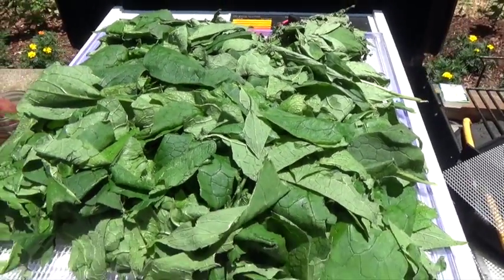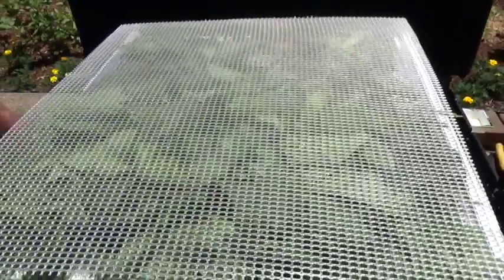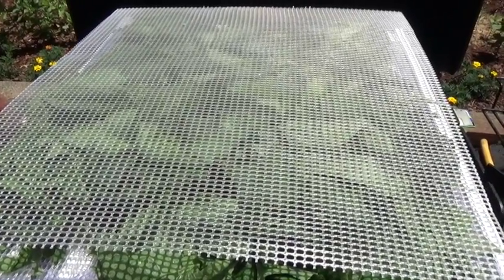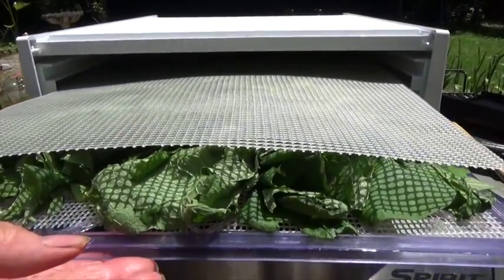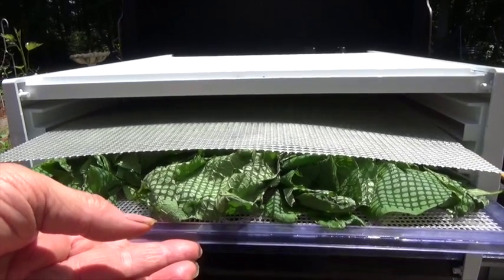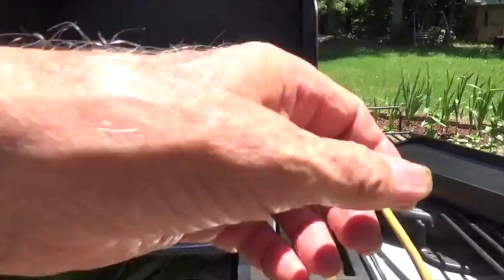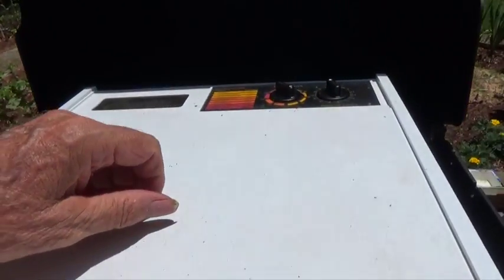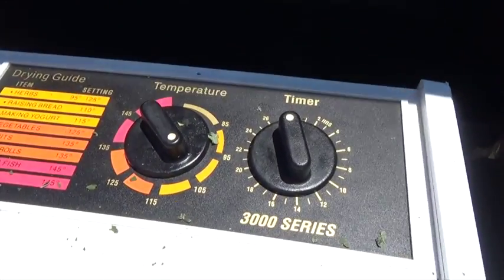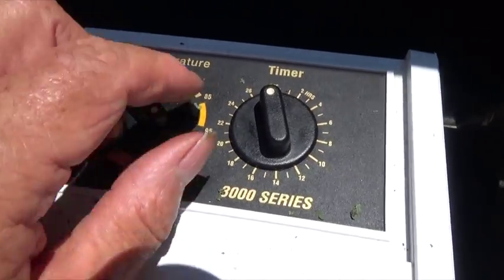So here we are. We've got the comfrey leaves all washed and the ribs removed and we're ready to go into the dehydrator. Once the leaves start to get pretty dry, the fan inside the dehydrator will kind of blow them around, so you lay another piece of the dehydrator tray on top of them to hold them in place. Herbs such as this comfrey always need to be dried at a low heat and over a longer period of time, so we're going to set our temperature control to about 95 to 100 degrees.